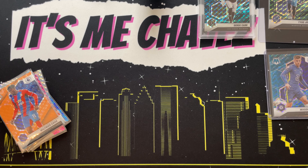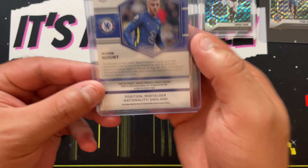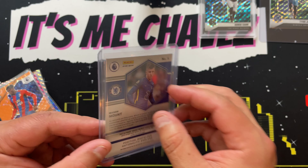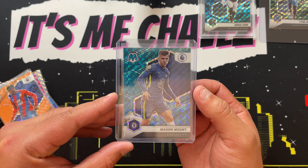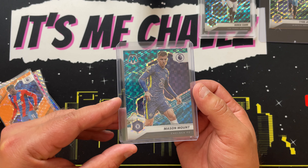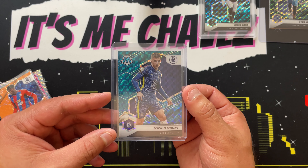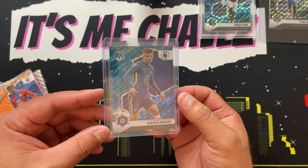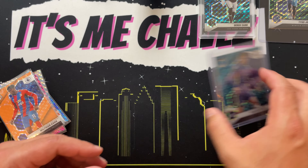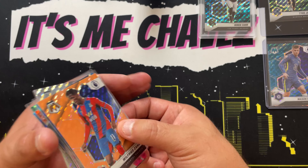Unfortunately, nowhere on the card — front or back — does it say Genesis. Nothing. So getting familiar with these patterns will really serve you well. Even just Google 'Genesis' or search eBay for Genesis cards to see that pattern in different players, different formats, different sports. Get real familiar with that pattern so when you pull a Genesis you can celebrate it, because they're fun as hell to pull.